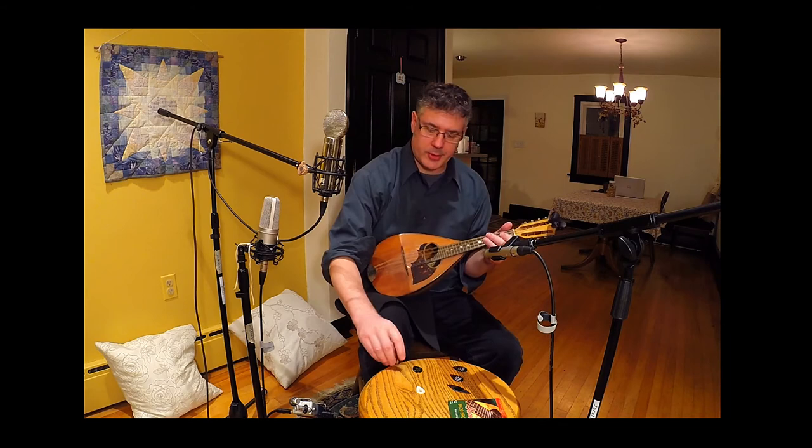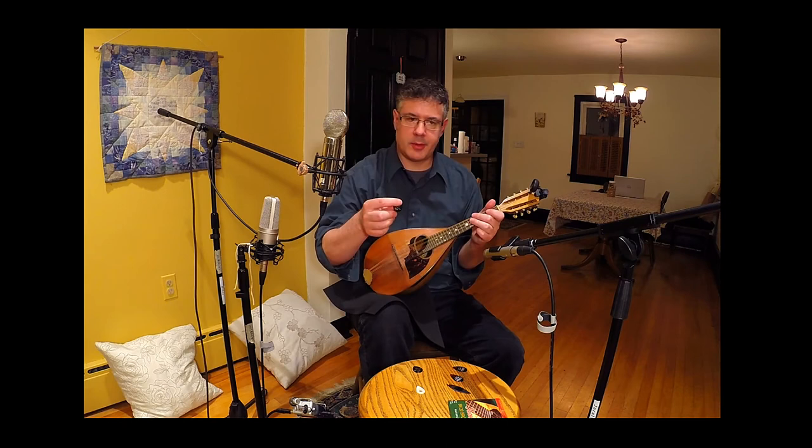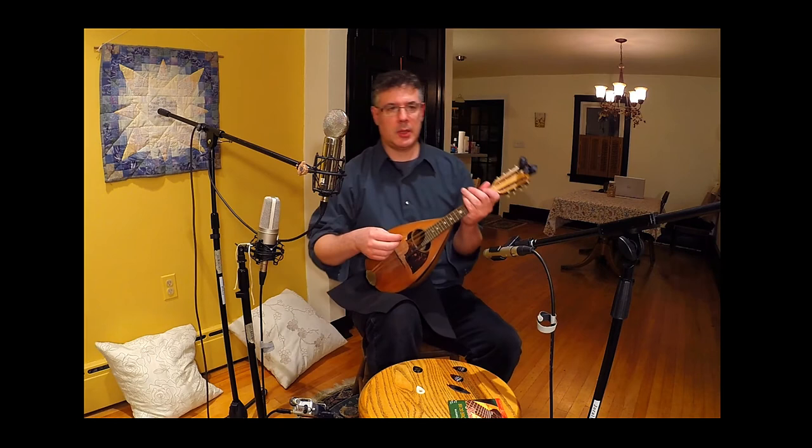And then this is the medium Dunlop — again, not an exact gauge, but I think the thickness of the medium is somewhere around 0.6 to 0.7 millimeters. The lighter pick has a little bit of a brighter, edgier tone, but quite nice.